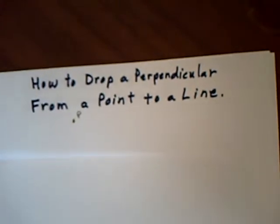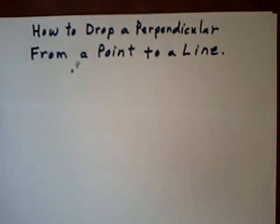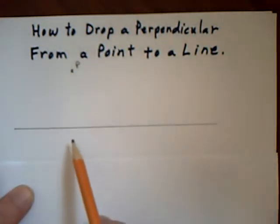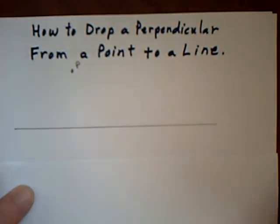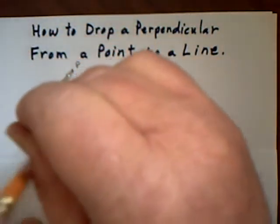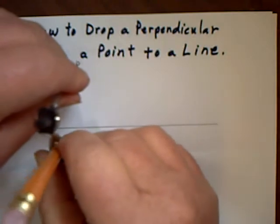The second thing today: how to drop a perpendicular from a point to a line. Here is my point P, and I'd like to drop a 90 degree line down to this line. The first thing I do is take my compass, make it any length, and draw an arc so that it cuts the line in two places.